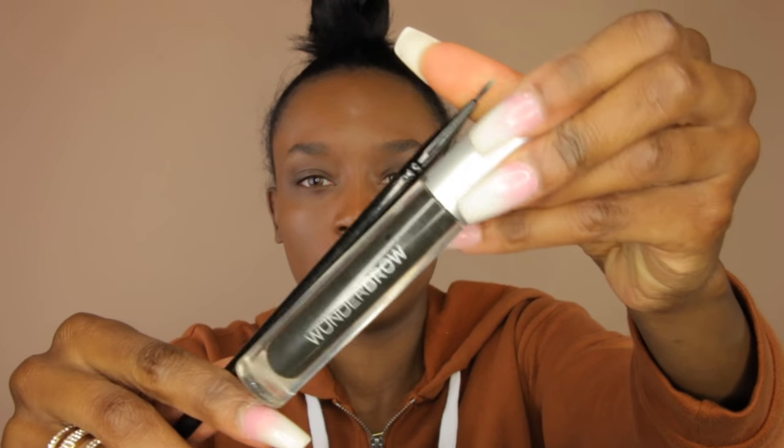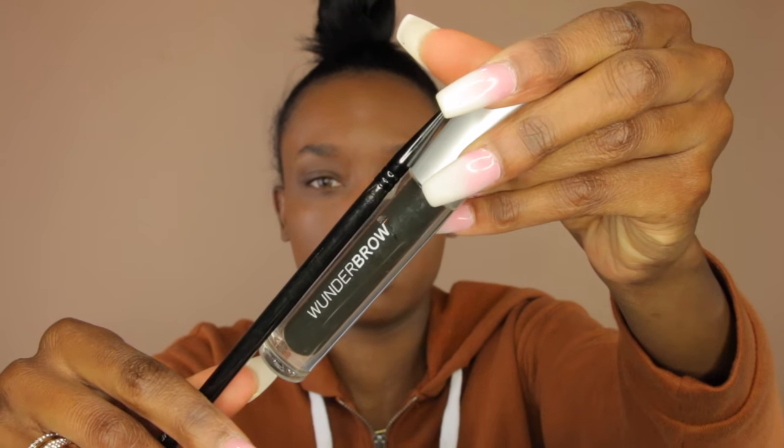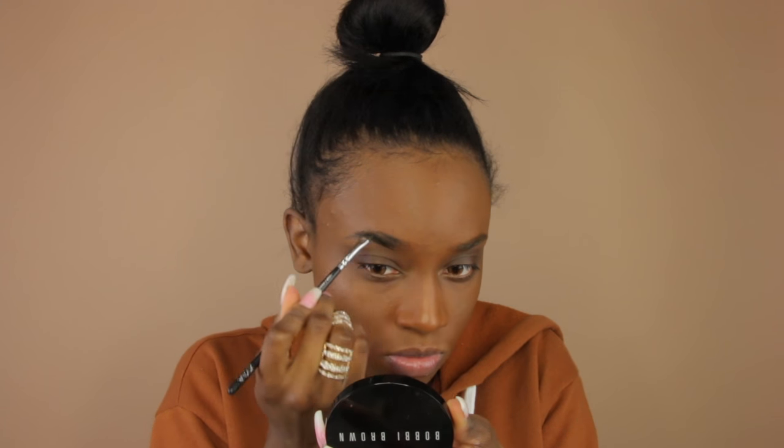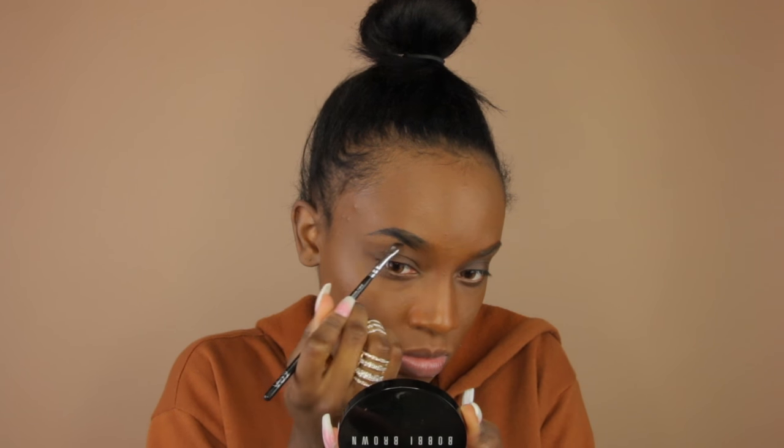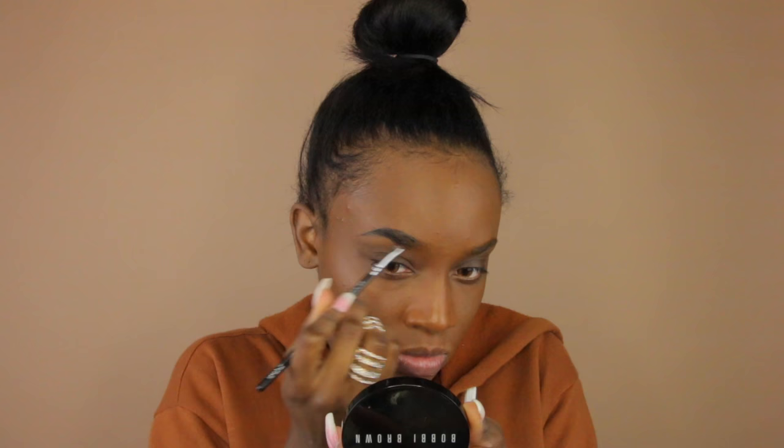I'm brushing my brows up with a clean spoolie just to push the hairs up, then I'm using my Wonder Brow and my Zoeva brush to fill in my brows. I have a full Wonder Brow first impressions video if you want to check it out — I'll link it above. I'm filling in one brow on camera.